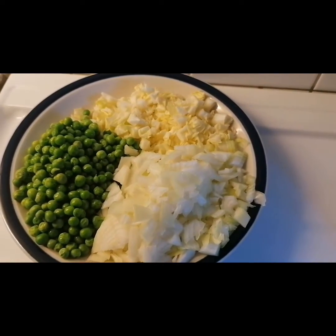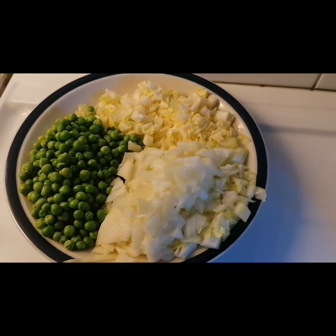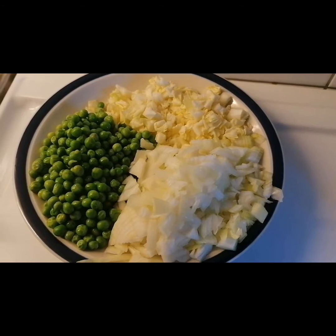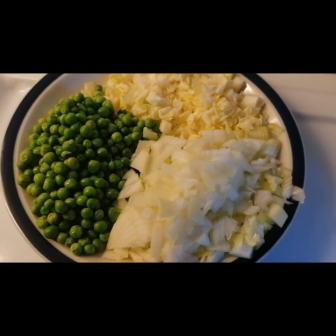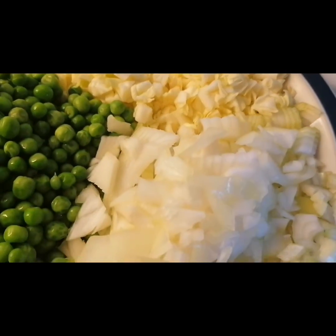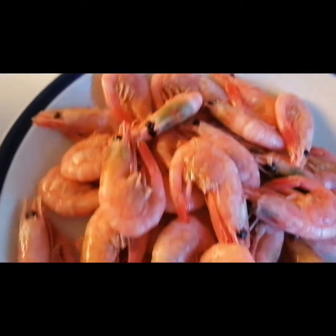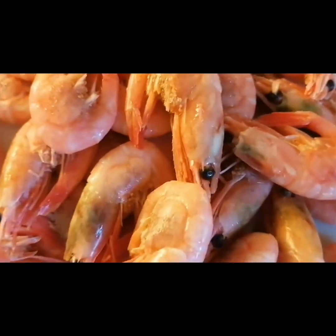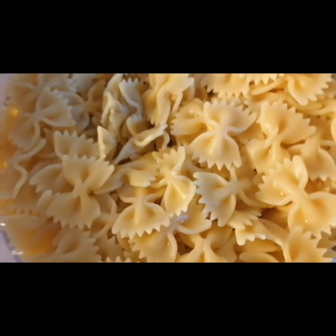Hey guys, good evening, welcome to Eberry TV. I'm here to show you guys how I make my shrimp and pasta. Here we have green peas, iceberg, onion, this is the pasta I'm using, and the shrimp. I'm going to be using black pepper and a cube of Maggi. The pasta is boiled already.